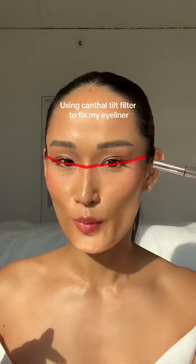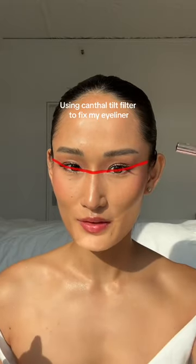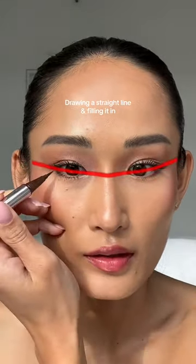Apparently this filter shows you where to draw your eyeliner. I usually do mine pretty straight, but this says to tilt it upwards. I'm just gonna draw a straight line and then fill it in.